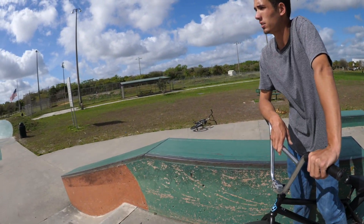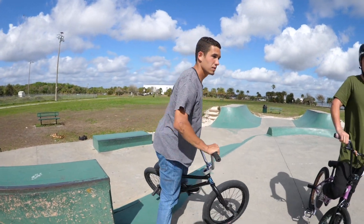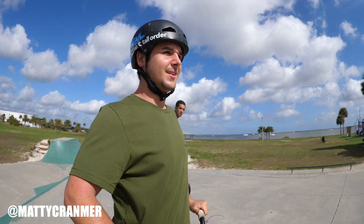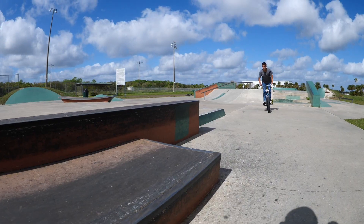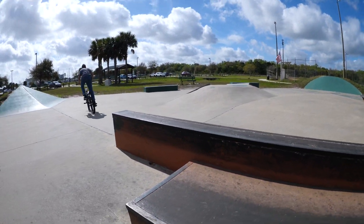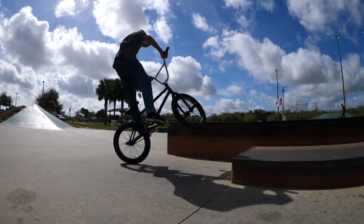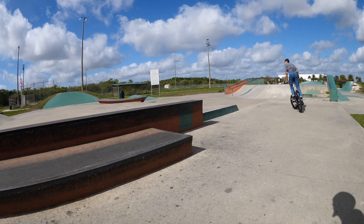You want to show us something cool? Yeah, let's see. What do you think so far? This park's unique, man. It's like a work of art — they just took all these shapes and put them all in one section.